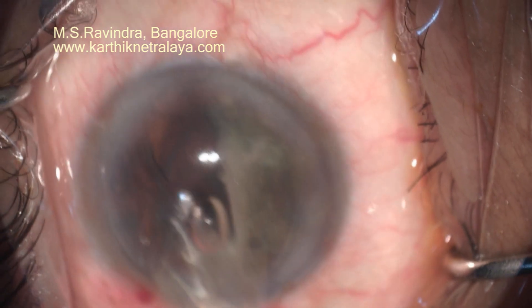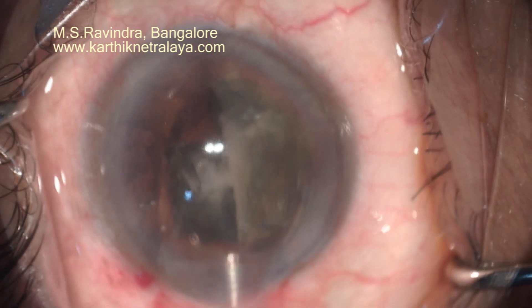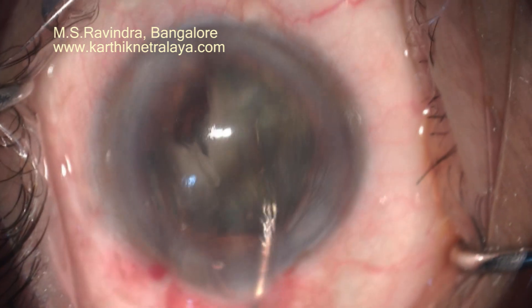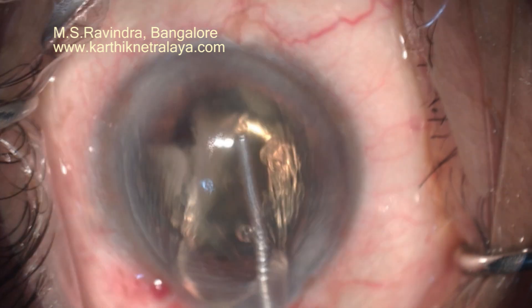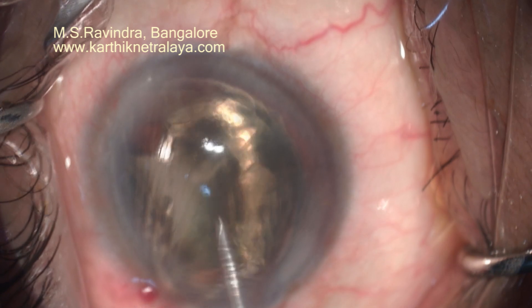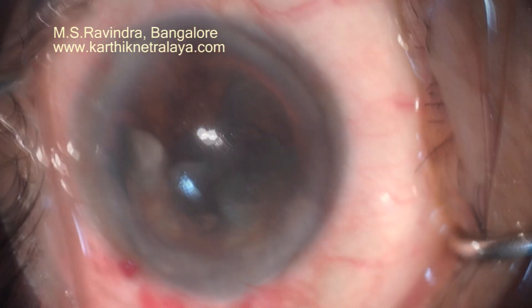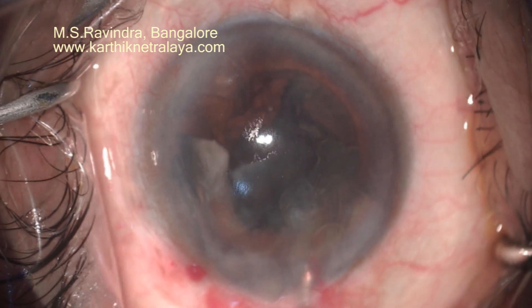This will minimize further damage to the zonules if any zonular dehiscence is already existing. In glaucoma patients, especially those who have had trabeculectomy, there are known to be weak zonules and there could be capsular dehiscence during surgery — this technique will totally avoid that.